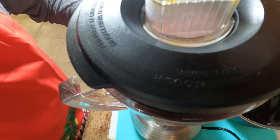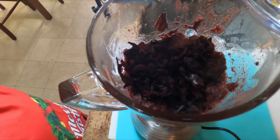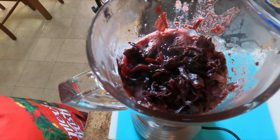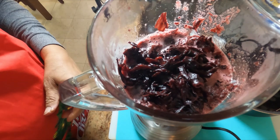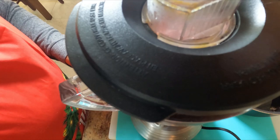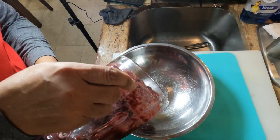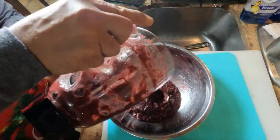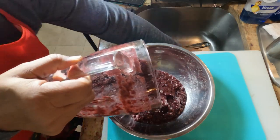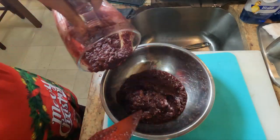I just need to add a little more liquid to get the blender going. Here is the sorrel puree — this is going into the cake. I think I need four cups of this along with the fruit.